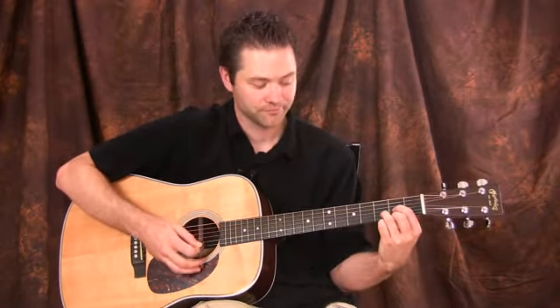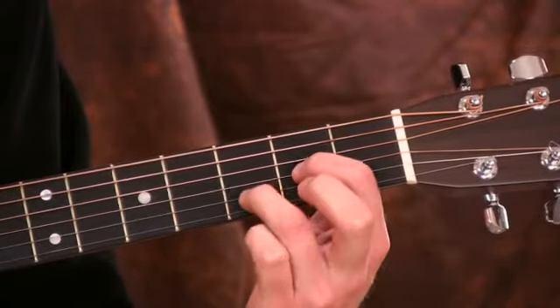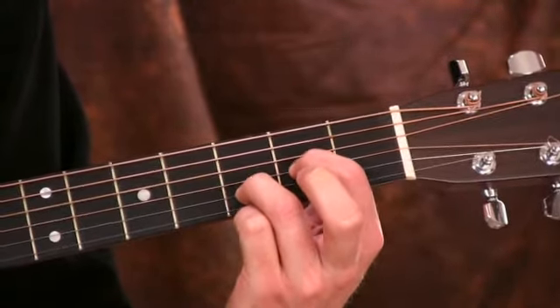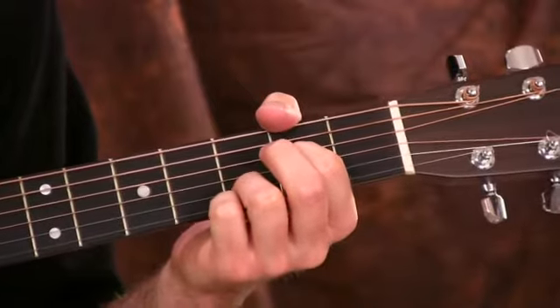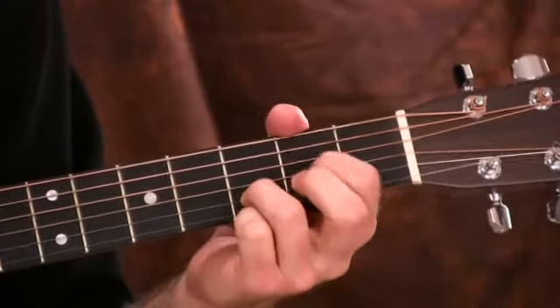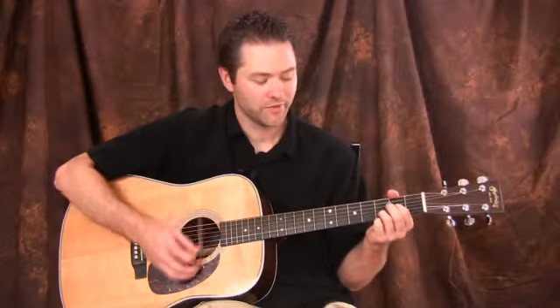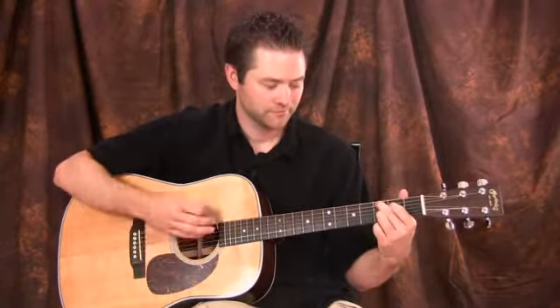Finally, we have the D major chord. To make it a sus two, all we do is drop out this note — raise this finger up. We have E instead of F sharp. You can go from D sus two to a C, or maybe D sus two to an A chord, or even an A sus two. How about D sus two to A sus two?